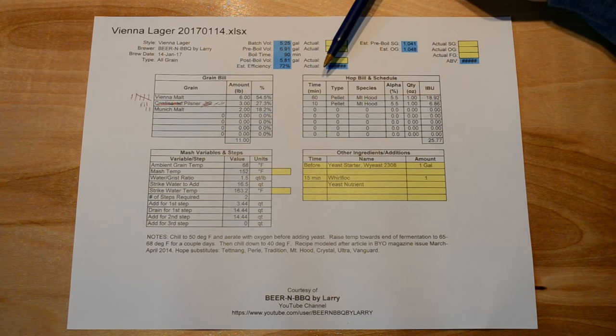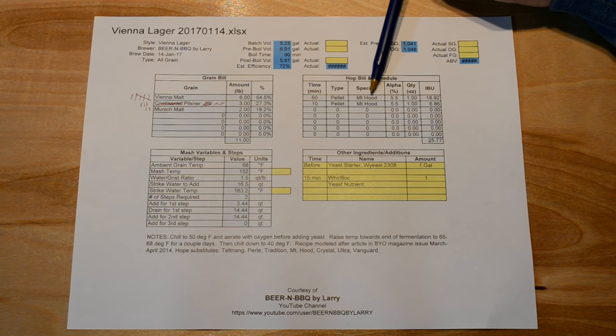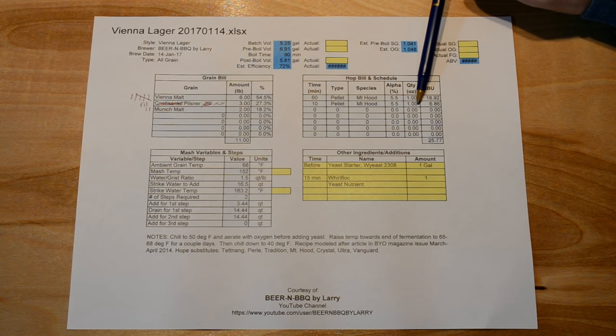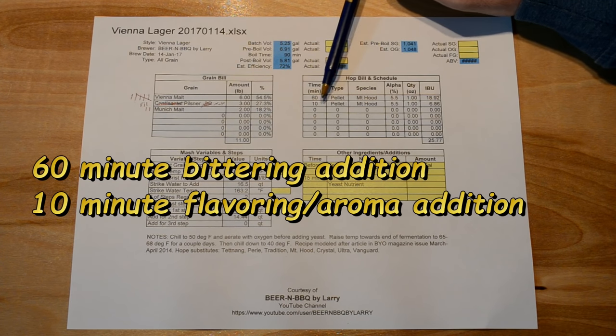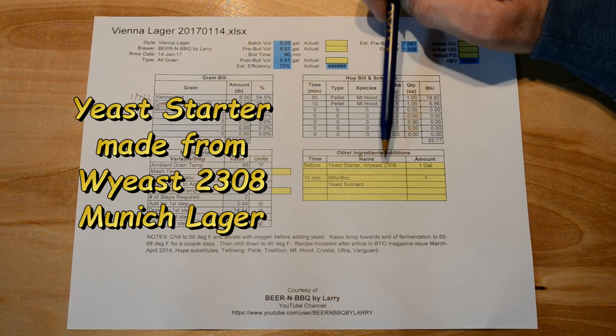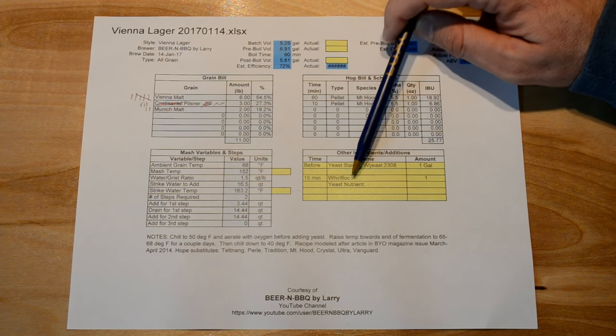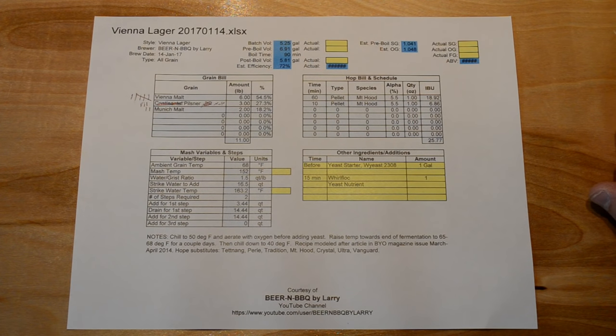For hops I have Mount Hood. I was trying to get Hallertau, which is what I wanted, but the home brew shop didn't have it, so I substituted Mount Hood, which is an offshoot of that hop species and similar in flavor. I'm using Mount Hood at five and a half percent alpha acids, one ounce each — two ounces total: one addition at 60 minutes for bittering and one at 10 minutes for flavor and aroma. I also have my yeast starter made with Munich lager yeast, yeast nutrient, and a Whirlfloc tablet for clarification.